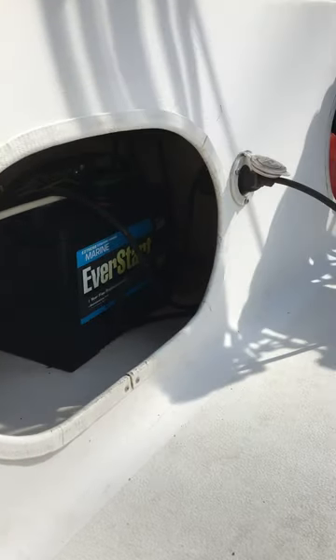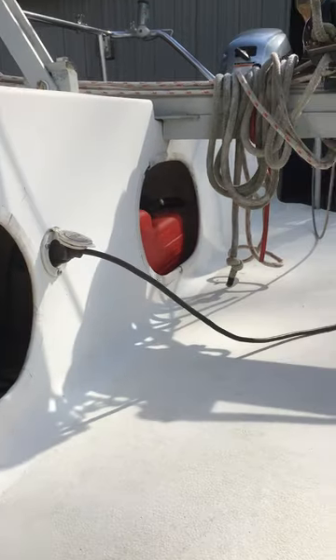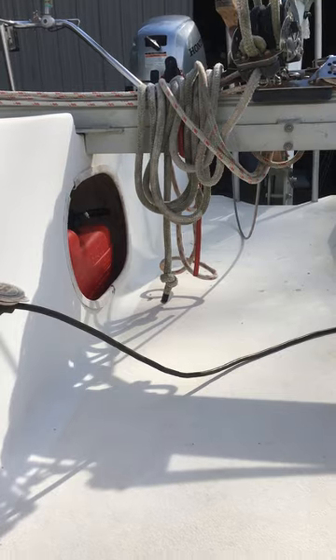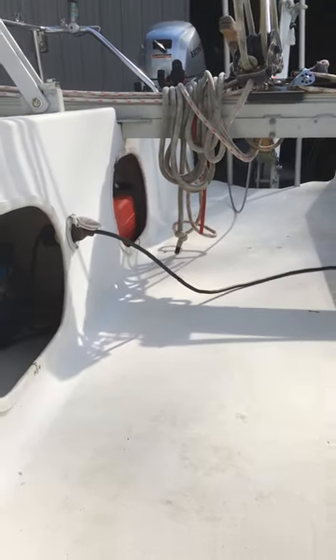Batteries in here. There's a charging controller in there as well — I don't know if you can see it. A couple of gas tanks plumbed to the engine.